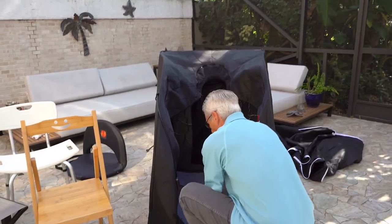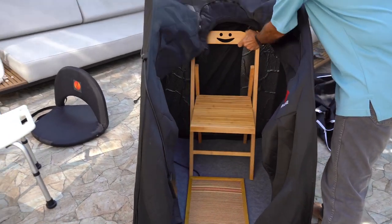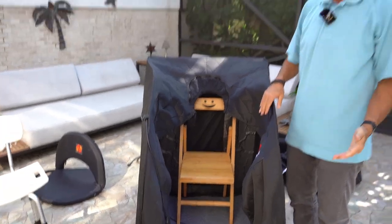We're going to put the grounding mat in place, put the chair in place, and you guys are ready to rock.